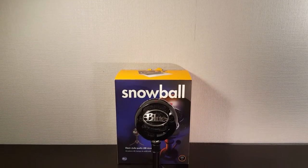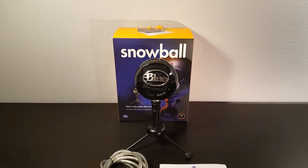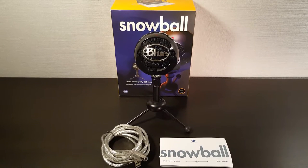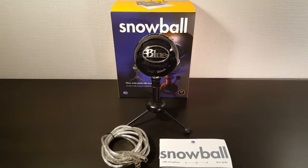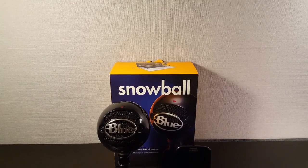Now let's take a further look into this. The Blue Snowball comes with a small tripod, a 6-foot USB cable, and the manual. The color of the USB cable is a bit transparent with a white touch on it. When the cable doesn't fit your setup, you can easily swap it for another USB-A to USB-B cable.